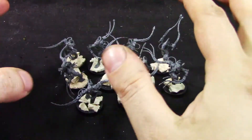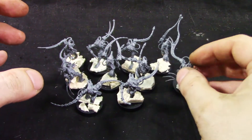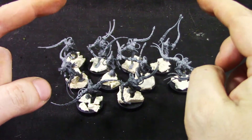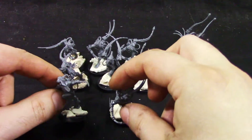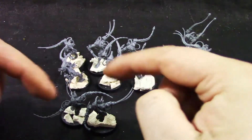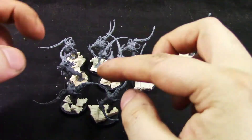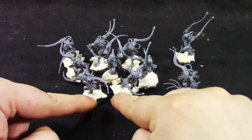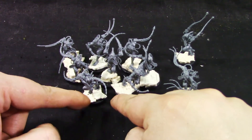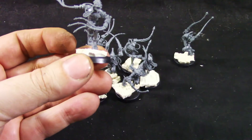More or less you get two poses of each, so about five different poses, and then you can change up the hands, the whips, and some of the heads, which is nice. The bases are already done — I use the green stuff rollers so I don't have to do them later. Let's see the models themselves.